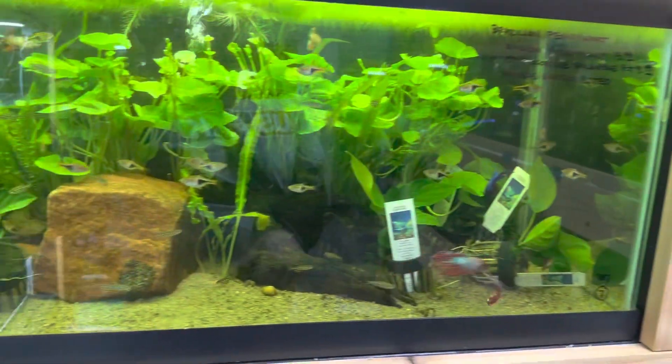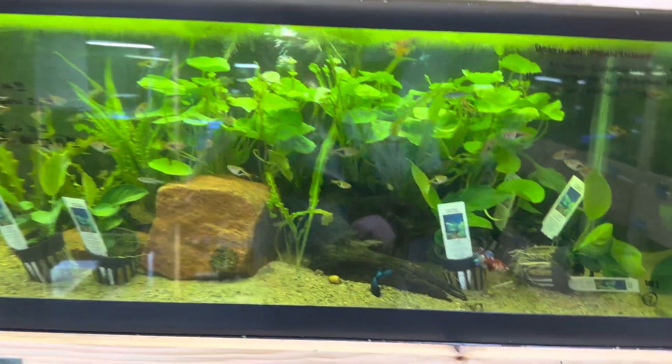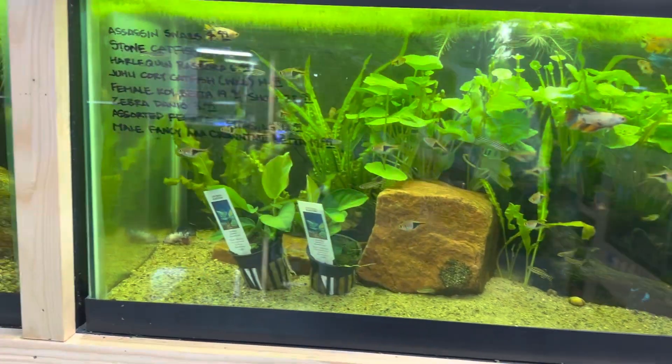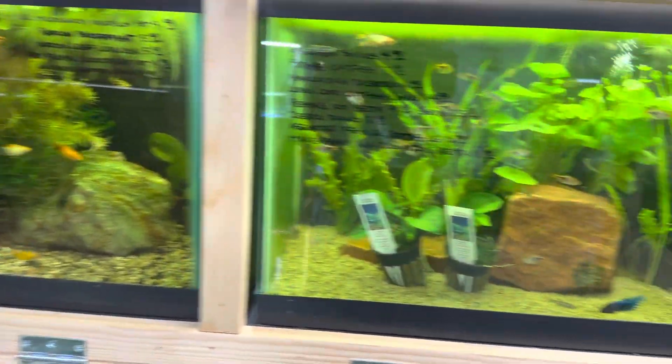If they want to nestle in with plants then they can. Typically in a community tank like this one here, you can see there are lots of plants in here for the fish to hide in and for the bettas to hide in as well.